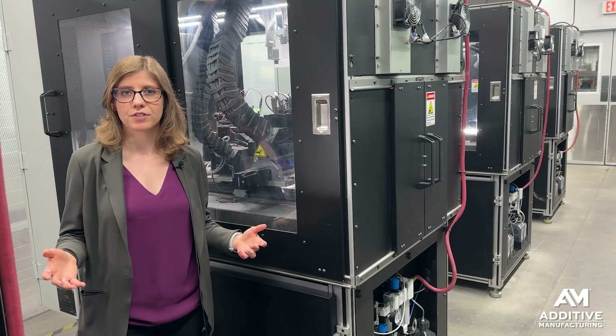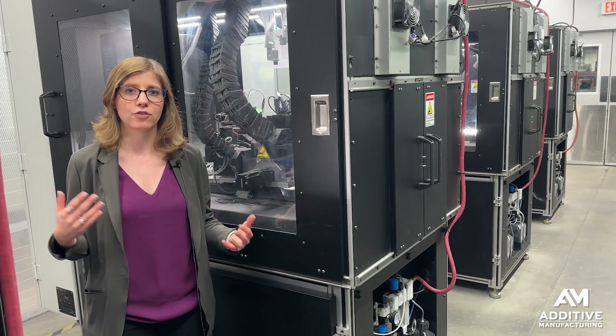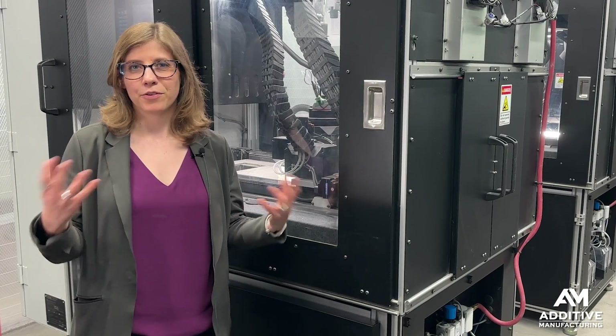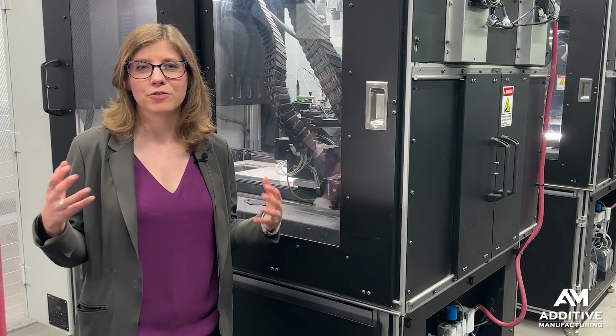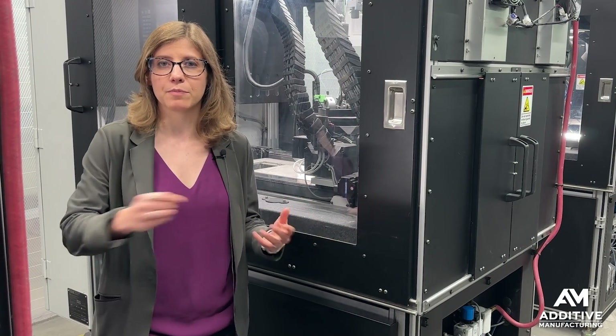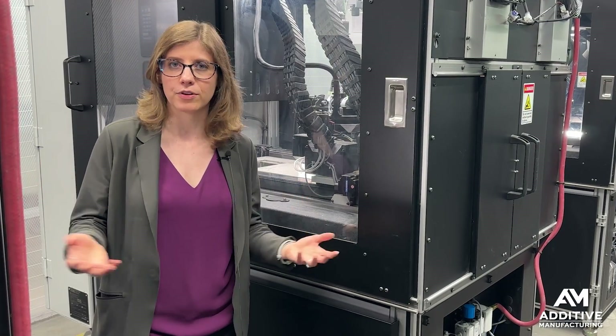3DO is working towards a more automated manufacturing process. They want to go into serial production, they want to be making lots of parts, and so they're looking at things like how to teach robots more easily to depowder these parts, to process these parts, to pick and place them, and prepare them for the sintering furnace.